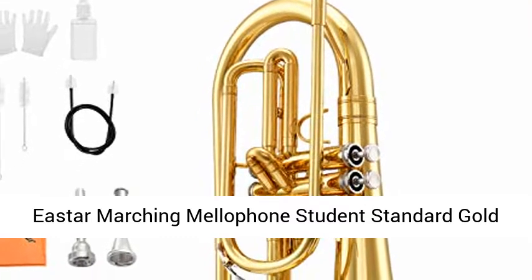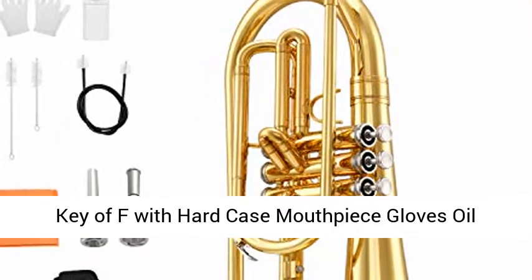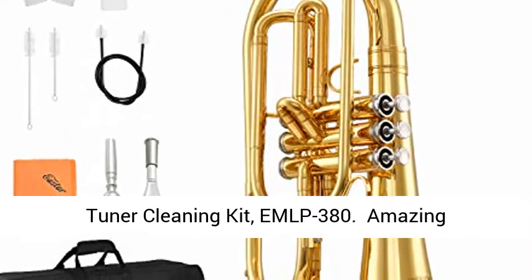Eastar Marching Mellophone Student Standard Gold Key of F with Hard Case, Mouthpiece, Gloves, Oil, Tuner, and Cleaning Kit — the EMLP-380.